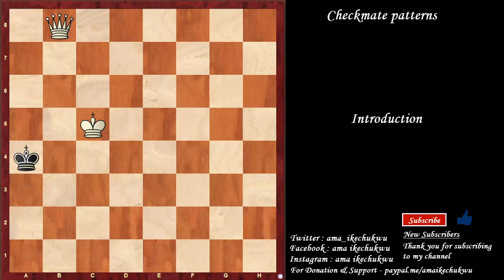Since the goal of chess is to checkmate your opponent's king, one of the best ways to achieve checkmate faster is by learning mating patterns. A mating pattern is a recognizable arrangement of pieces that guarantees to deliver checkmate with the right sequence of moves. The more patterns you know, the higher your chances of winning in chess.